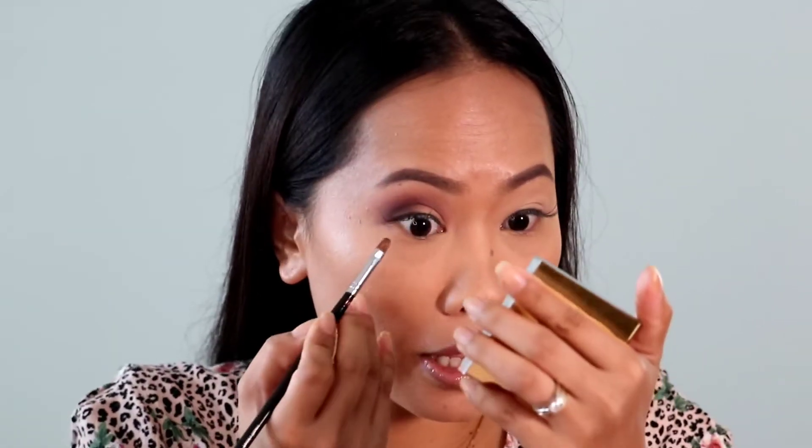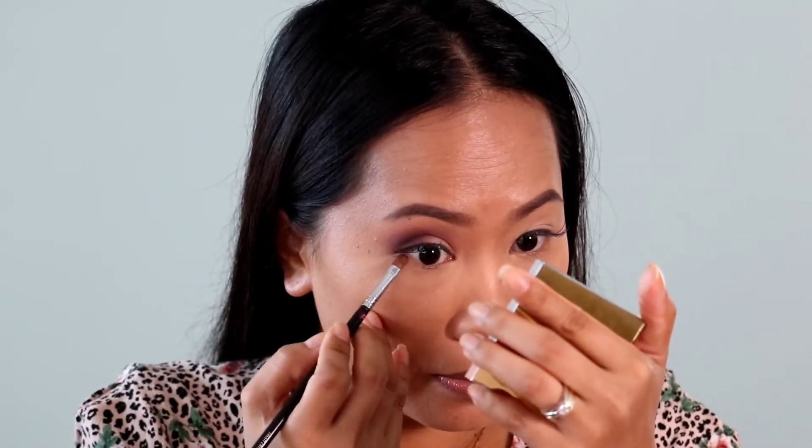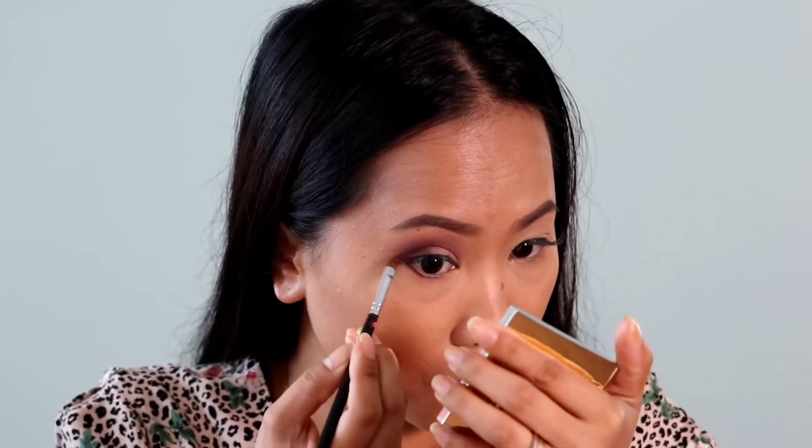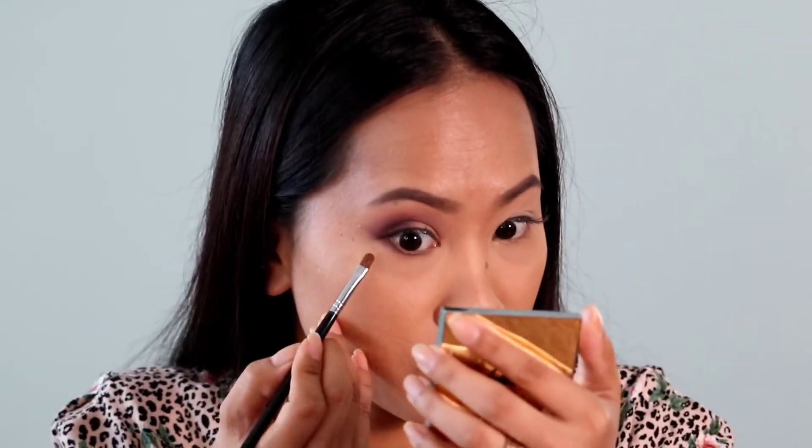So that is the build-up of two shades so far. Now I'm going to apply the same shades onto my lower lash line. I'm going to start with the darker shade first and just apply it here. Now I'm grabbing the lighter brown and creating a transition.